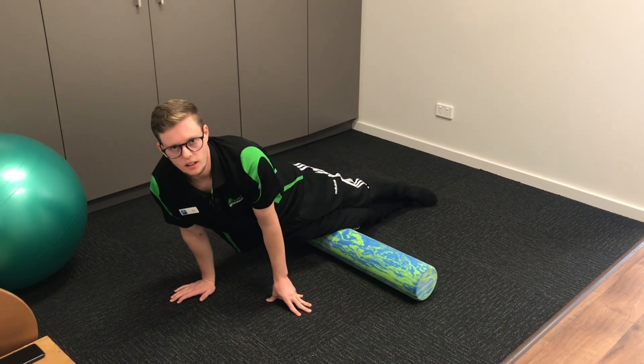This one can be quite tender, so be careful. Try not to lean all your weight onto your feet.